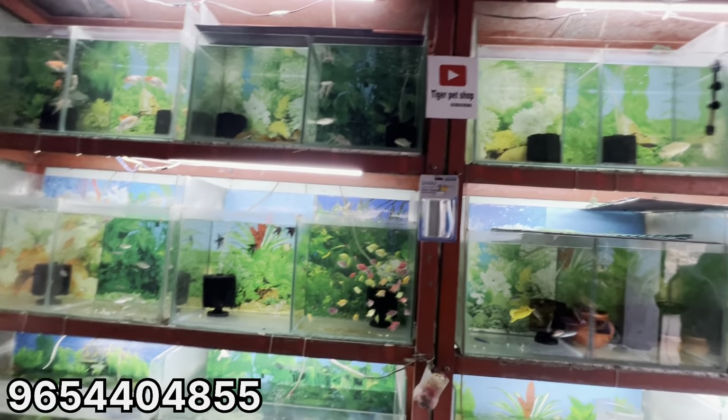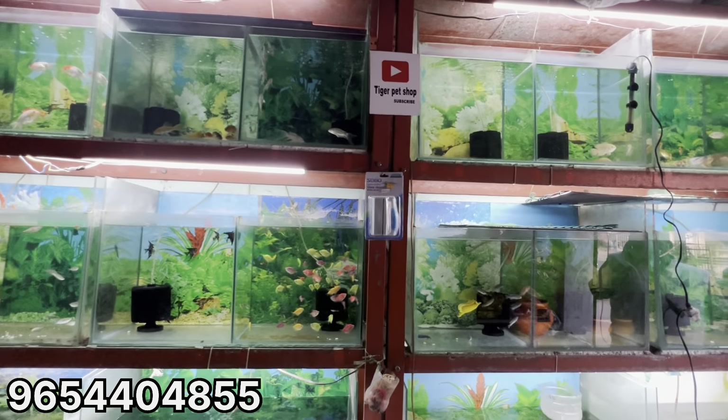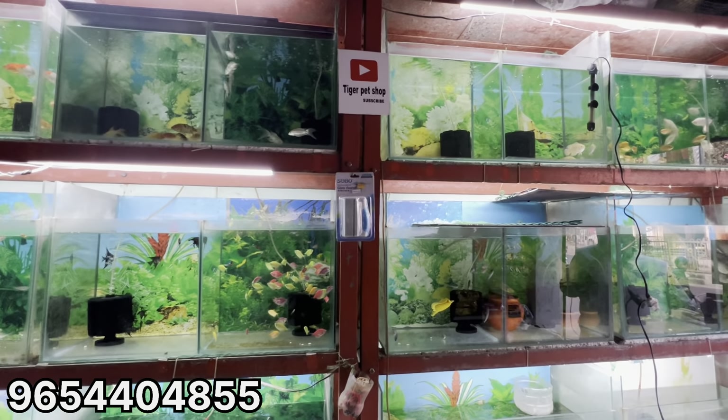So these are all the varieties that you can see in the shop. Hello friends, if you like our video, please like and subscribe for our next video. Thank you.